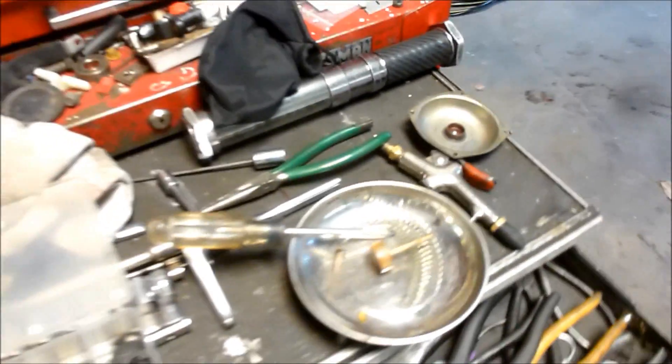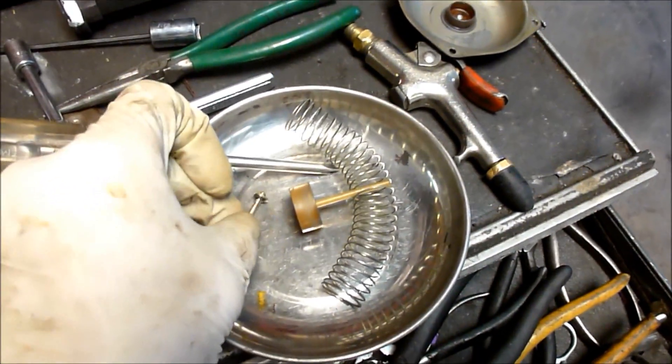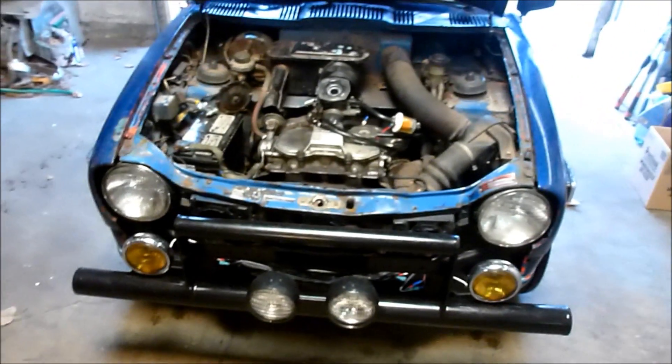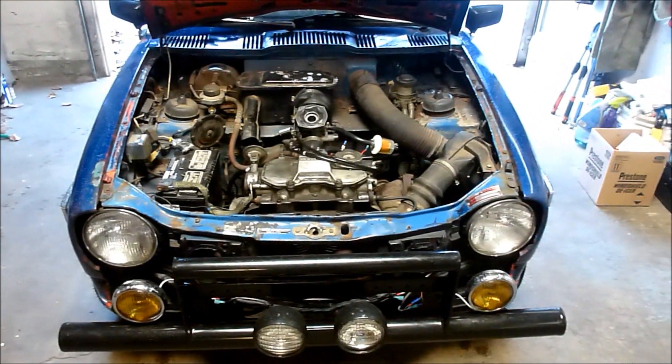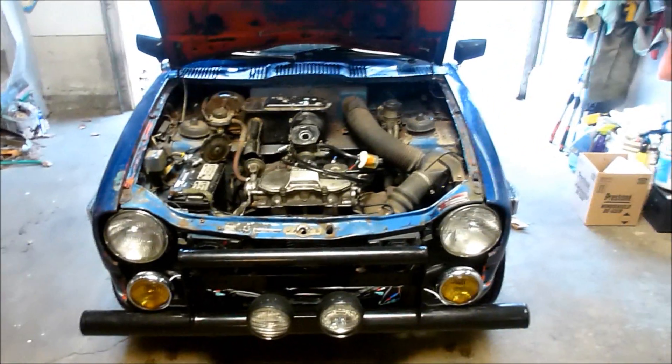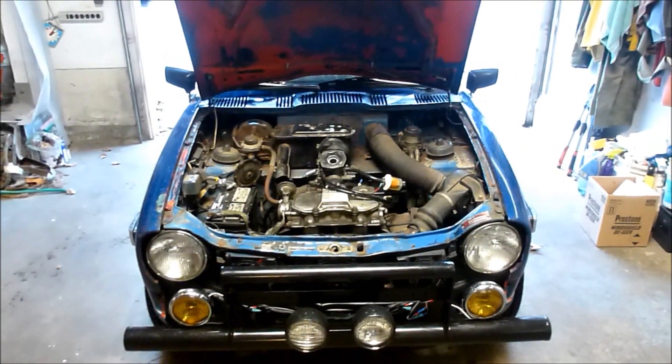So there's a little tip and trick for tuning your Honda 600. I just wanted to show you that — maybe it can help somebody out. It certainly has helped me out. I've gotten about two more miles an hour in the quarter mile by just playing with that, usually richening it up. Thanks for watching.